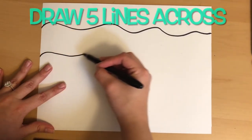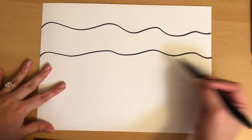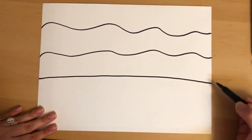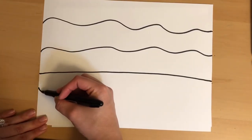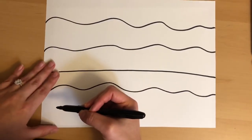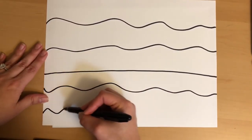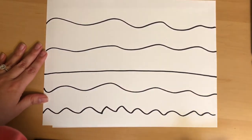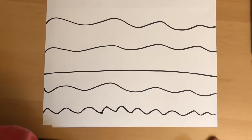We're going to draw five different types of lines on our paper horizontally. We are going to eventually cut these out, so just remember that. We're going to make five different lines and leave space in between, starting at the beginning towards the end of the paper.